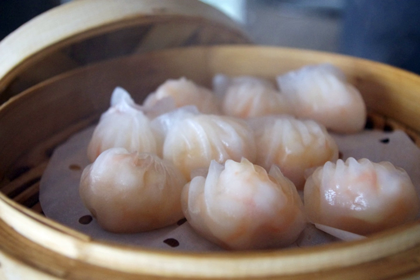Traditionally, hagao should have at least seven and preferably ten or more pleats imprinted on its wrapper. The skin must be thin and translucent, yet be sturdy enough not to break when picked up with chopsticks. It must not stick to the paper, container, or the other hagao in the basket.